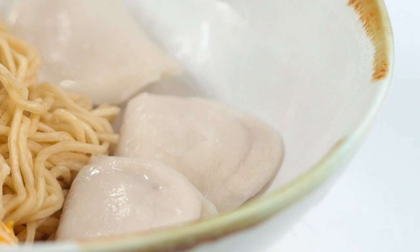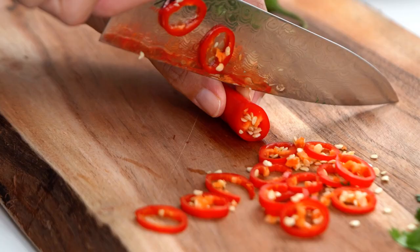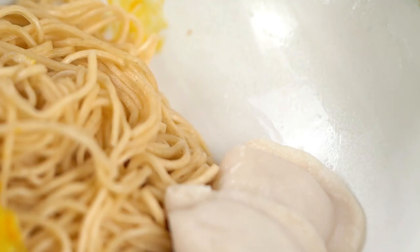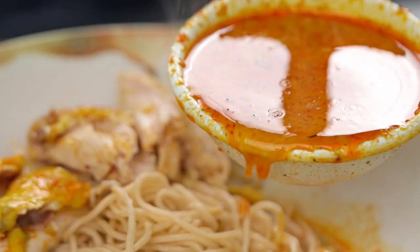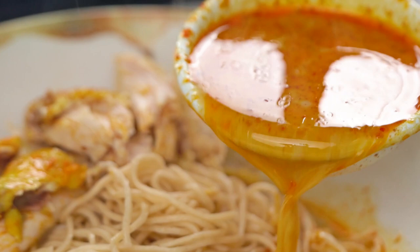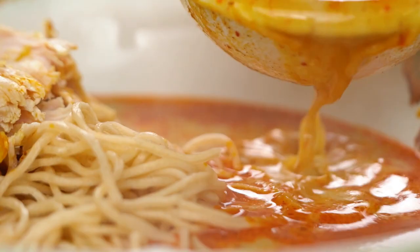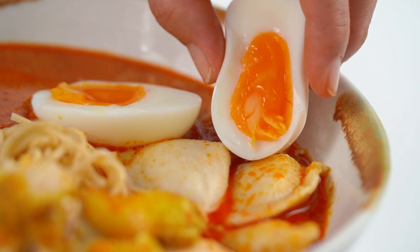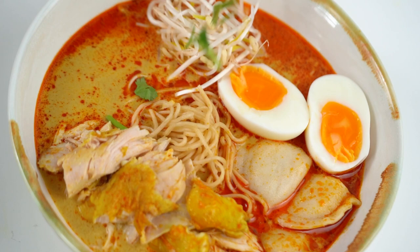Now I want to add in some of our shredded chicken, and just a few other little extras here. I've got some coriander, some chili, and an egg. So let's get some of that amazing broth — look at that colour, that is just like joy in a pot. Now I want some bean shoots and my egg. Building a laksa bowl is all about the extra bits, I reckon.